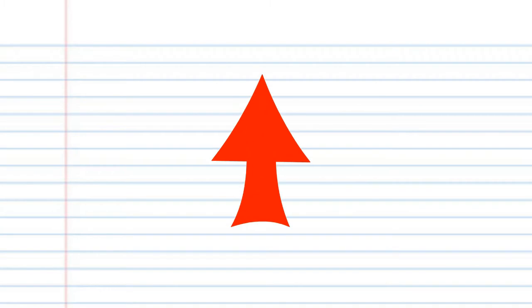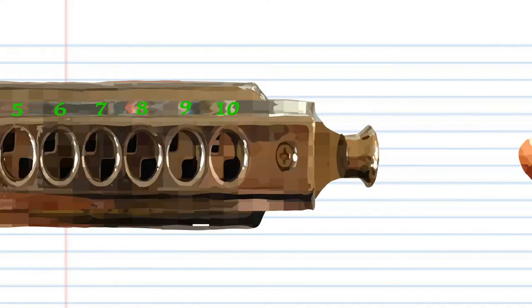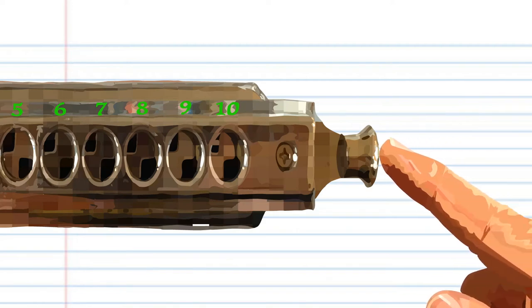For this lesson, when you see this red arrow, it means blow into the harmonica. But when you see this blue arrow, it means breathe in through your harmonica. Sometimes you might need to press this button on the right hand side of your chromatic harmonica, but don't worry, I'll tell you when to do it.